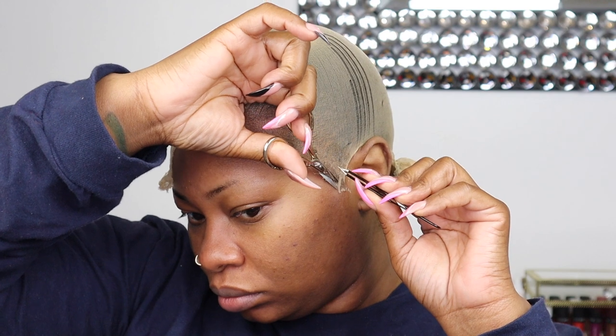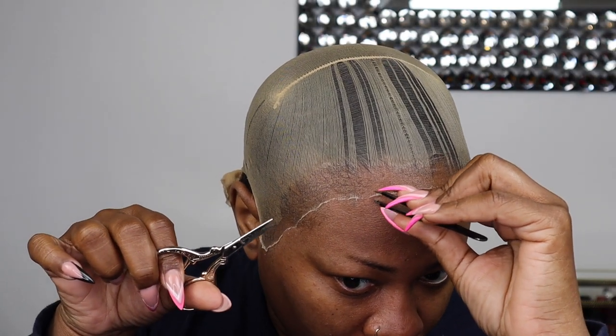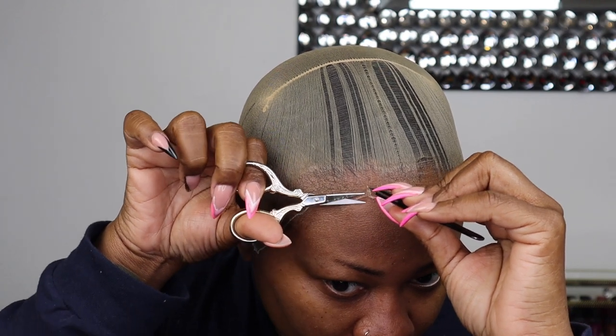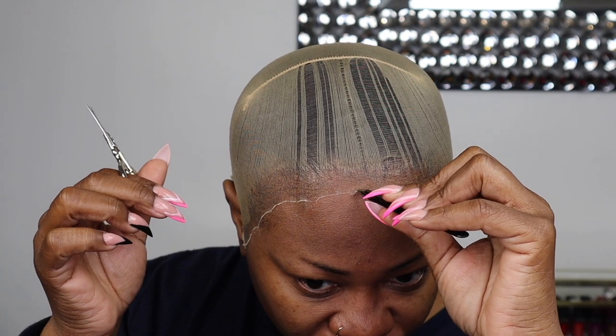I even go in with a pair of tweezers just so I can get as close as possible when cutting off this lace. When you're using a smaller scissor, you also have a better visual — there's nothing in the way of you seeing where you're supposed to cut.